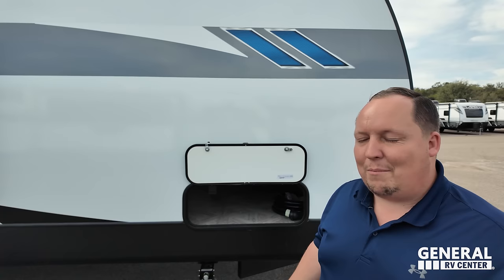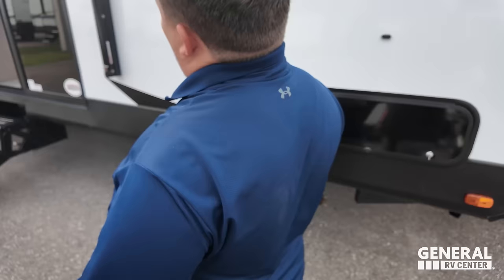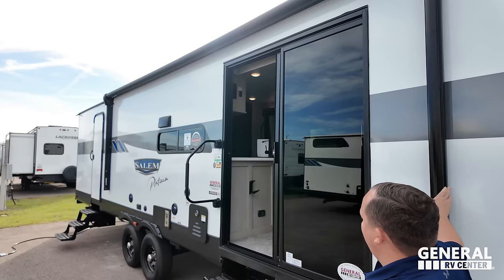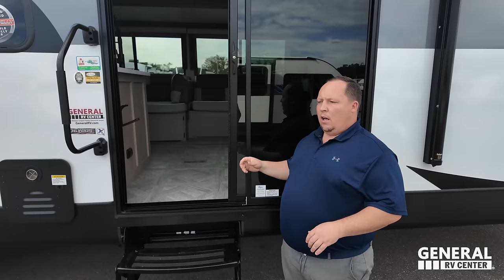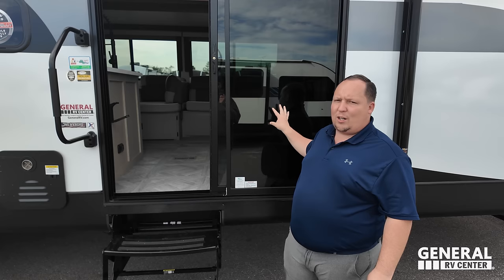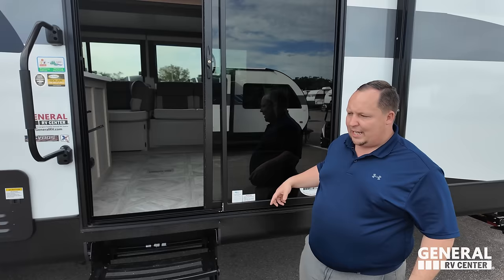Coming down the side, there are manual quick-drop Lippert stabilizing jacks — they're actually fantastic. This is what I love: a huge power awning with LED lights. Look at this awesome sliding glass door — I love this feature and can't wait till more brands do this. They've been doing it for a couple of years with no warranty claims. Some brands might stay away out of fear, but this is durable glass, no different than anything else.